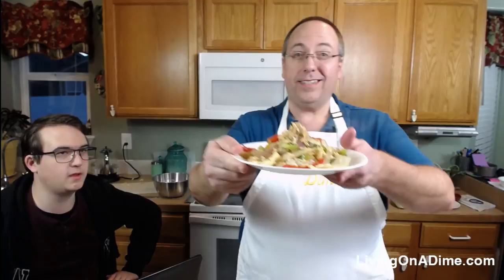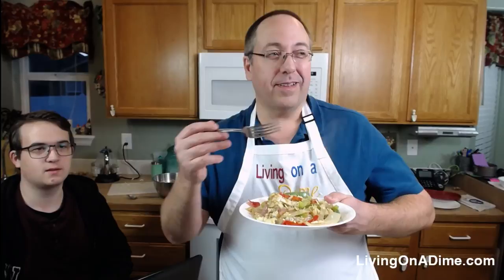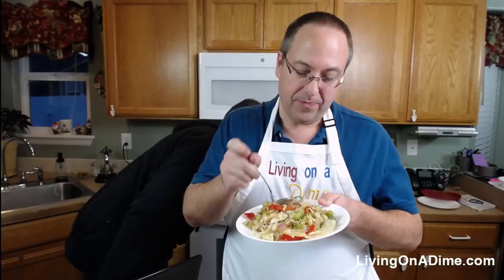Here's what it looks like — it's steaming. If you're going to taste it, you have to do it on camera so everyone can see your expression. This is looking really good.